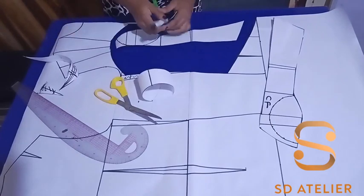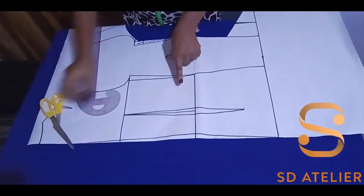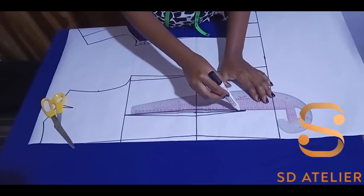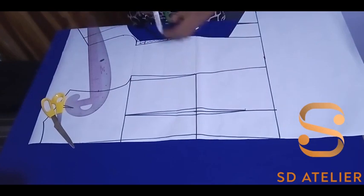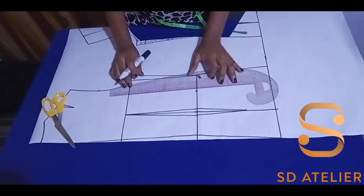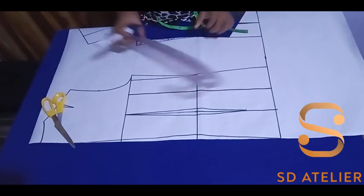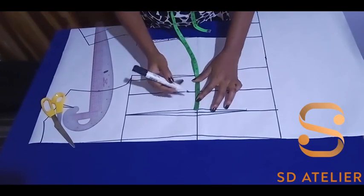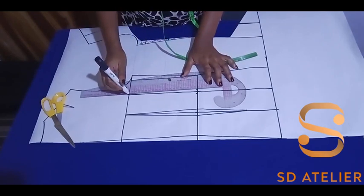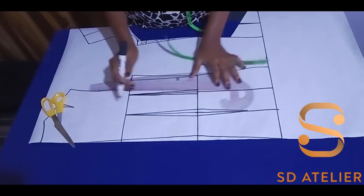Labeling is very important so you don't mismatch the pieces. Now to the back — the first thing is to extend the dart leg to the hip line to make a style line. Then I'll divide the space into two to get the midpoint, and square up and down. I'll take a quarter of an inch on each side of the line, then create my dart and connect to the hip line.